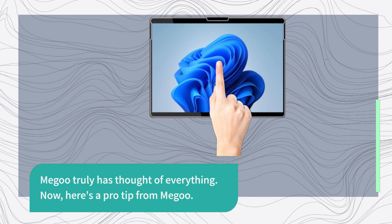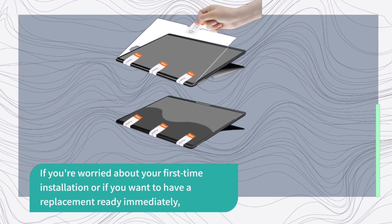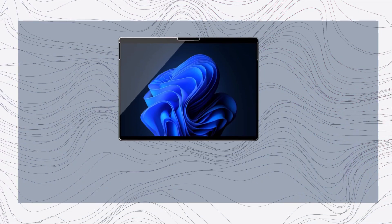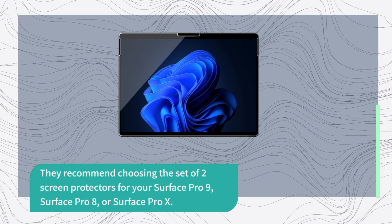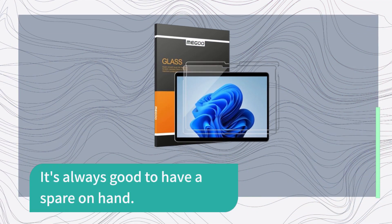Here's a pro tip from Migu: if you're worried about your first-time installation or if you want to have a replacement ready immediately, they recommend choosing the set of two screen protectors for your Surface Pro 9, Surface Pro 8, or Surface Pro X. It's always good to have a spare on hand.